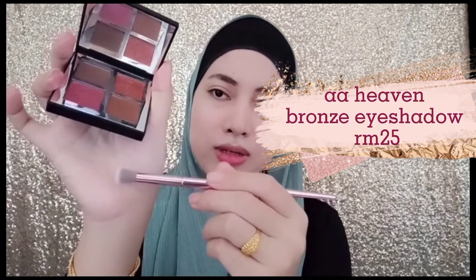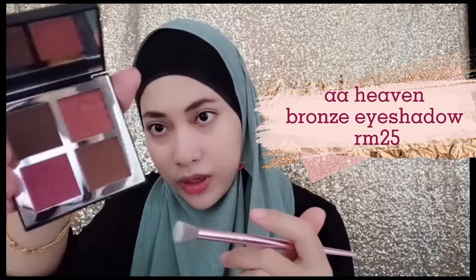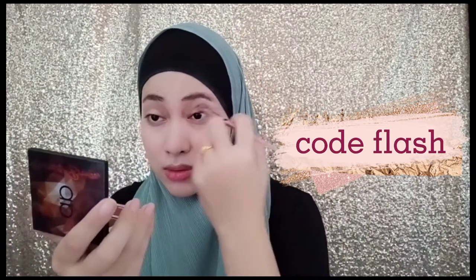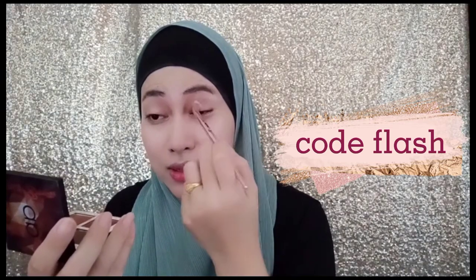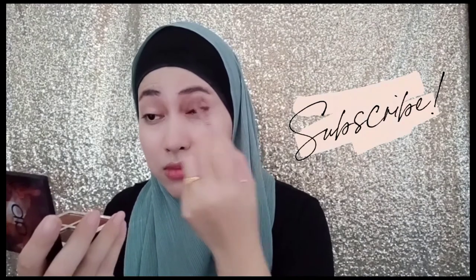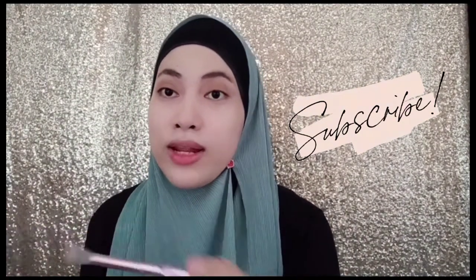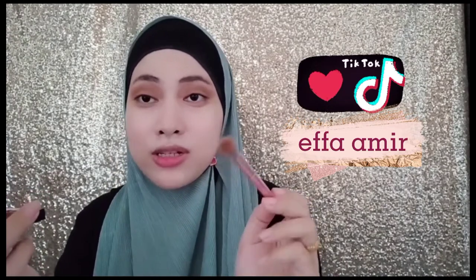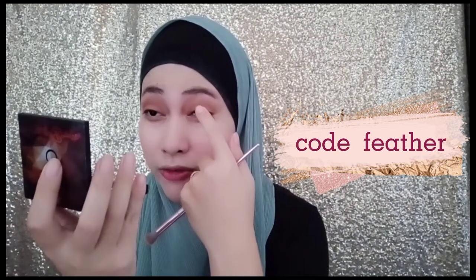For eye shadow, I'm gonna use this Tablet Heaven Bronze palette from Alha Alfa. I'm gonna use a fluffy brush and go in with the lighter tone brown and the shade Flash as a base. Tap off the excess so it gives smoother results — just put a light amount on your crease and build it up until you have the color you desire. Don't forget your lower lash line. Keep blending until there's no harsh line and you get a smoother look. Then I want to spice it up — I'm gonna use some glitter in the shade Feather. Just use your finger and put a little bit at the middle of your eyes near the lash line.